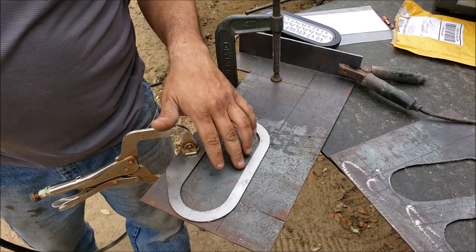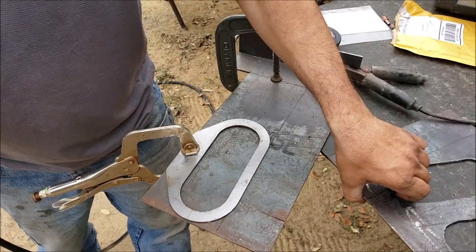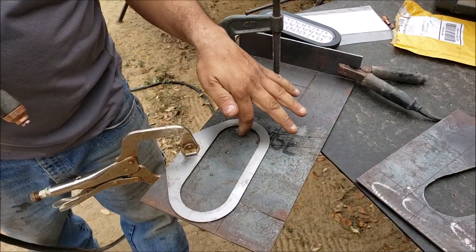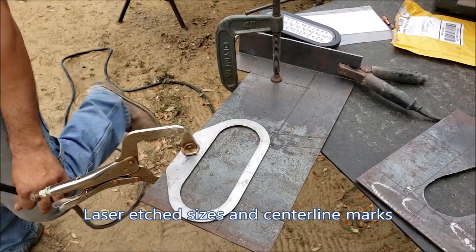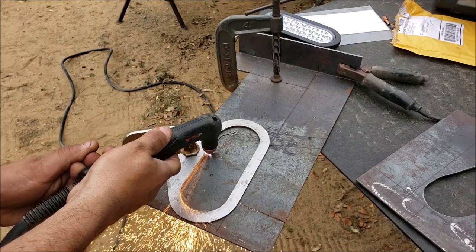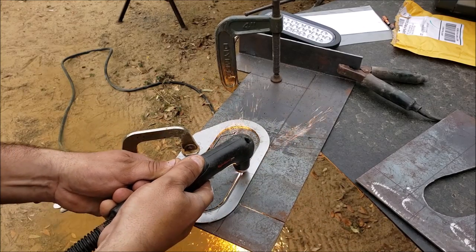Alright guys, as you can see there are some lines right here and you can align those with the lines on your cutout. For example, when I did this one freehand I had some lines to guide myself with. So you've got some nice little guide lines on here and we're going to get to cutting.